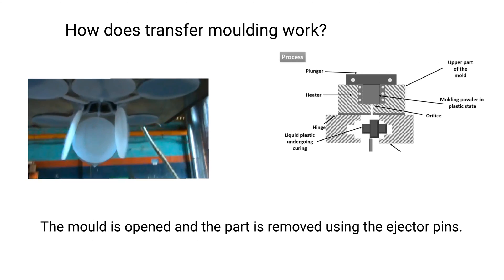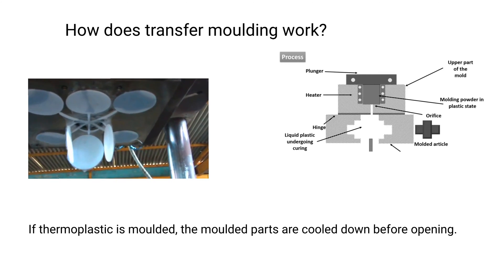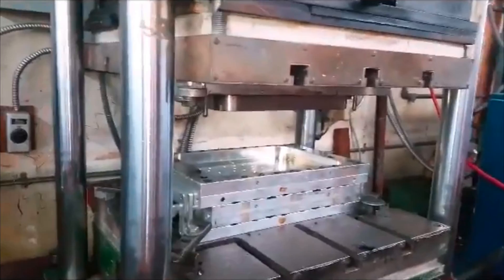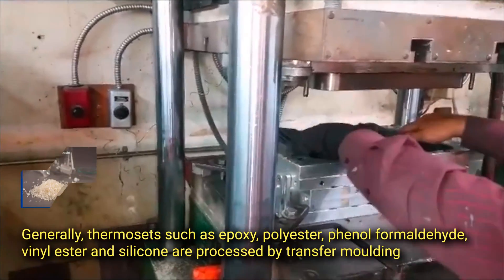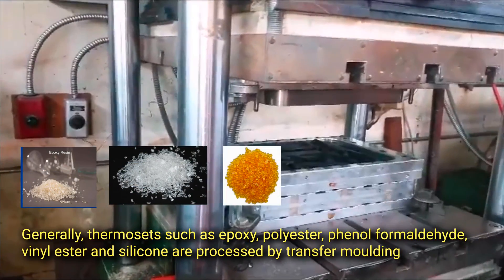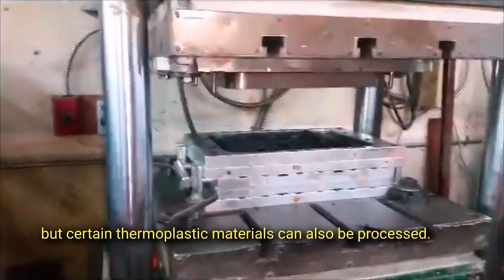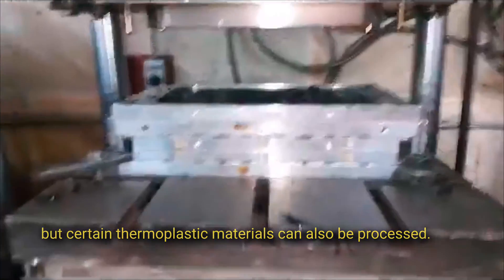The mold, equipped with a heating system, provides curing and cross-linking of the polymer if thermosets are processed. The mold is then opened and the part is removed using ejector pins. If thermoplastics are molded, the parts are cooled down before opening. Generally, thermosets such as epoxy, polyester, phenol formaldehyde, vinyl ester, and silicone are processed, but certain thermoplastic materials can also be processed.